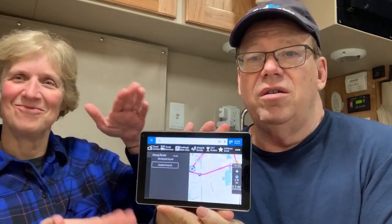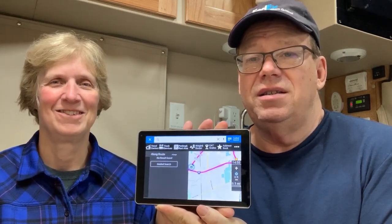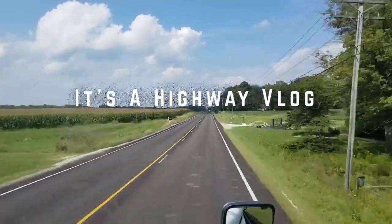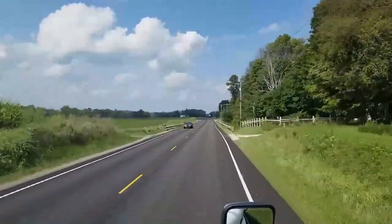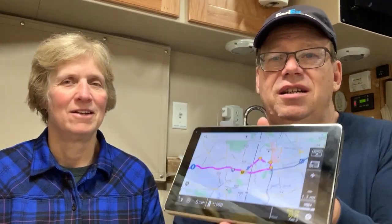Today we are going to review our second-hand Rand McNally Overdrive 8 Pro GPS tablet. Good afternoon — we are finally going to get around to doing a review of our Rand McNally Overdrive Pro 8 tablet. I'm going to go over some of the features, some of the things that I like, didn't like, and quirks we've noticed. Overall, we're very happy with the tablet. It is an 8-inch glass screen.